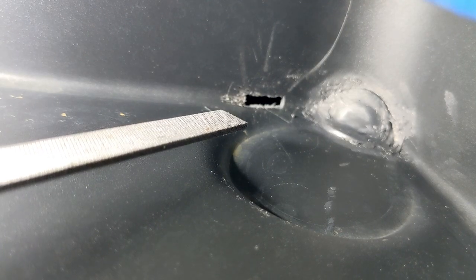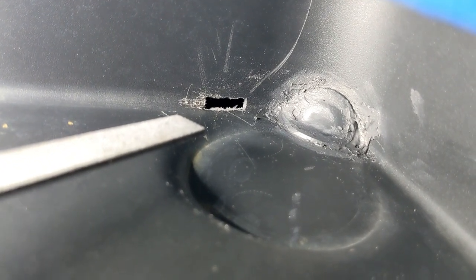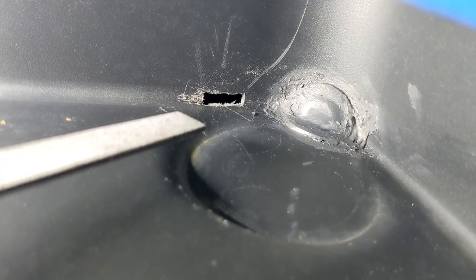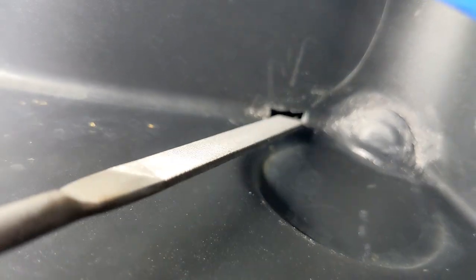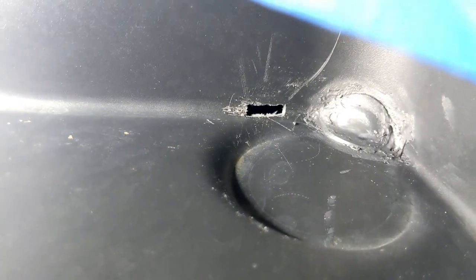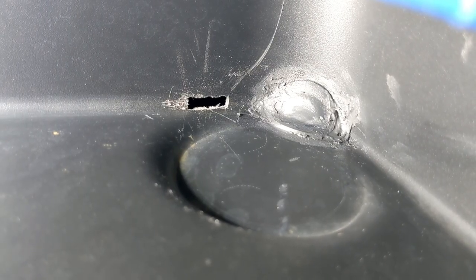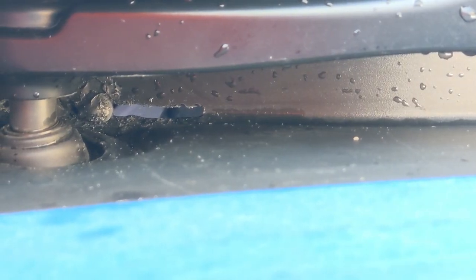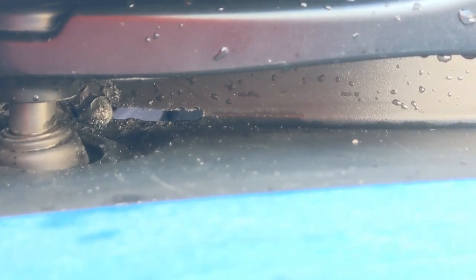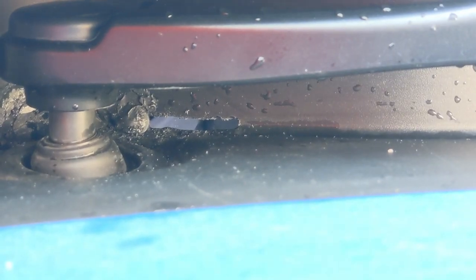I made the new drain hole approximately two centimeters inboard of where the old drain hole was. I drilled three millimeter holes, then cut the plastic out between the outer holes with a razor blade, and then used a file to smooth it out. I found that water was still overflowing the cowl even after moving the drainage inboard, so I extended the slot quite a bit and moved it a little further inboard — you can see there's a little plug on the inside of the slot that I made.